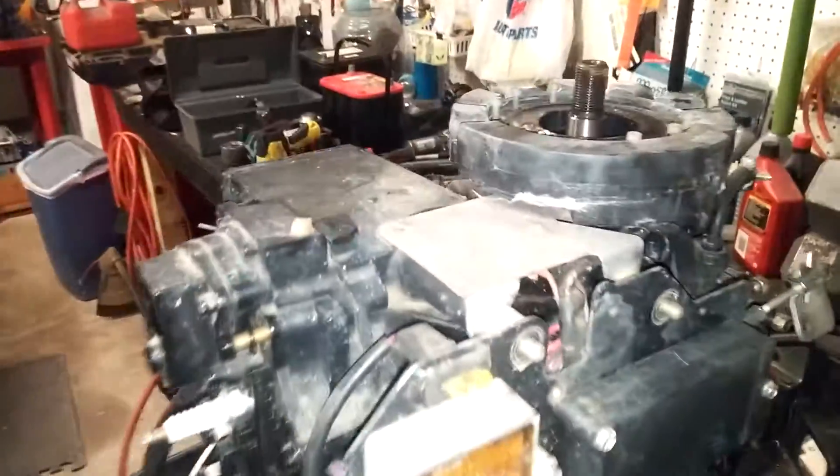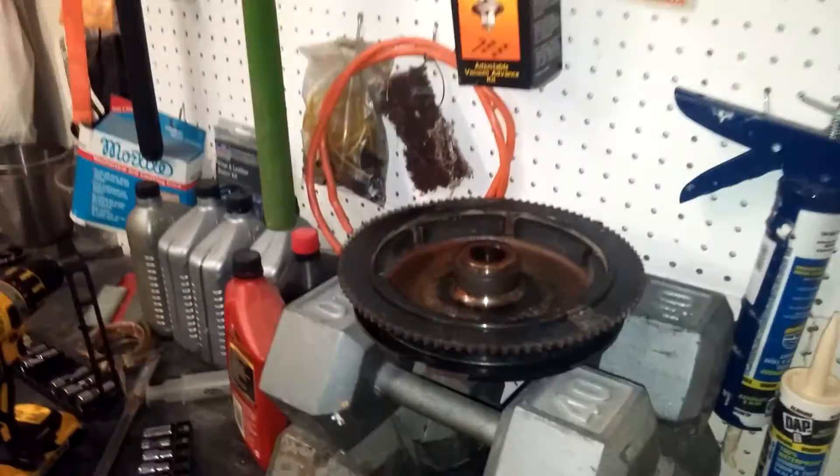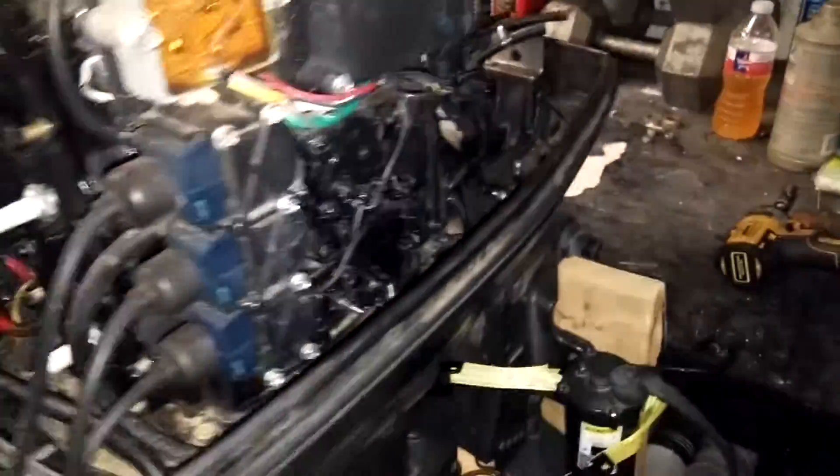This is in part for posterity and in part for me. I've removed the flywheel. When I bought it, the carburetor was already off. This is a 1994 70 horsepower Force.